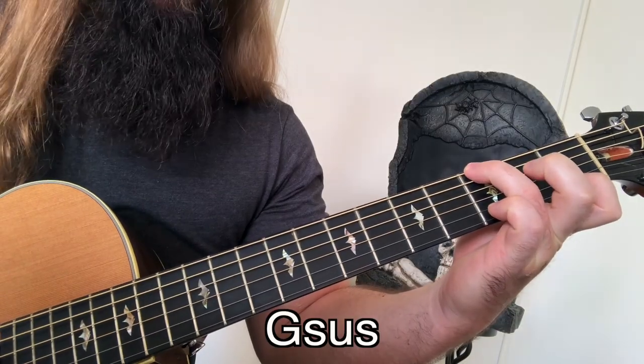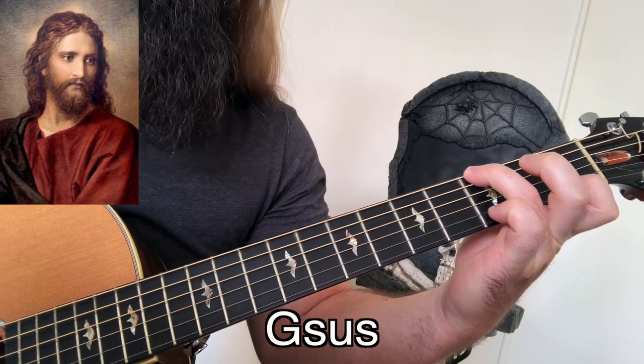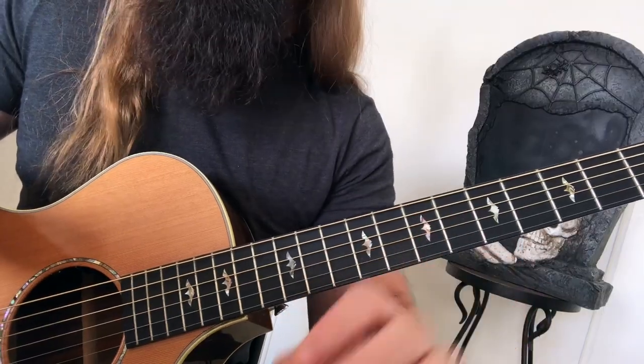I forgot to mention — do you know what the most spiritual chord is? Well, that'd be the G-sus chord. Get it? G-sus? Alright, let's get back to the chords.